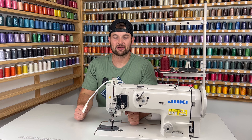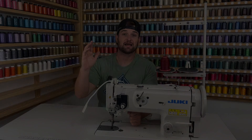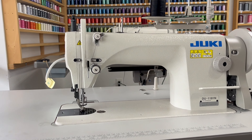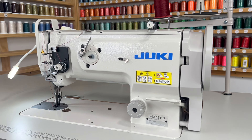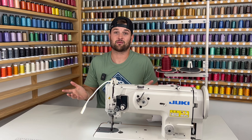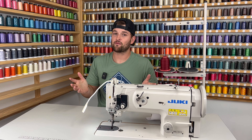Hey guys, it's David from Juki Junkies, home of Gigi's Fabric Shop. In today's video, we're going to be comparing the Juki 1181 to the Juki 1541S. These are both industrial machines, and this topic's been heavily requested because they're both very comparable machines and they're perfect for bag makers.